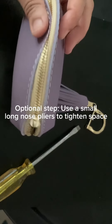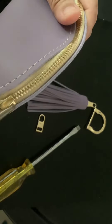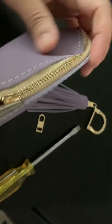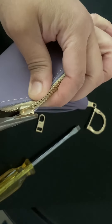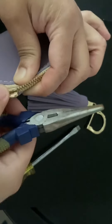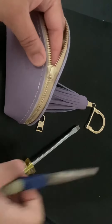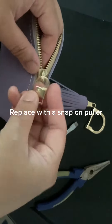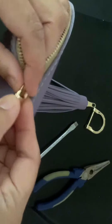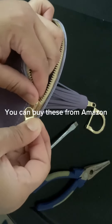Optional step: use a small long nose pliers to tighten the space. Replace with a snap-on puller. You can buy these from Amazon.